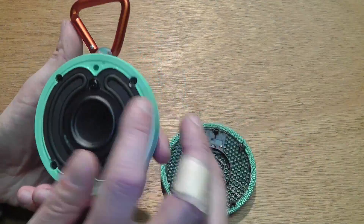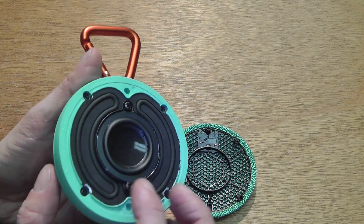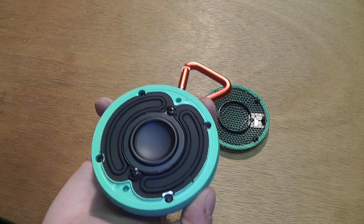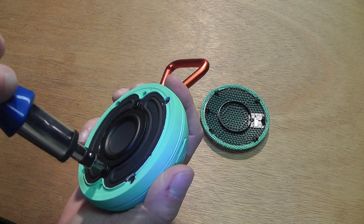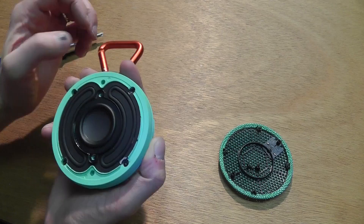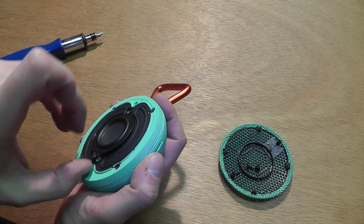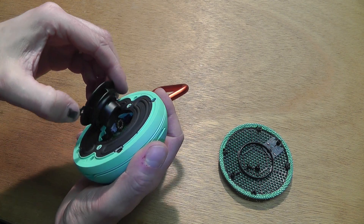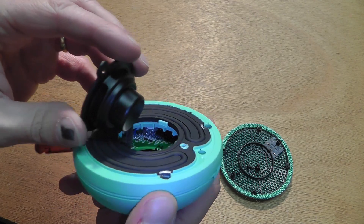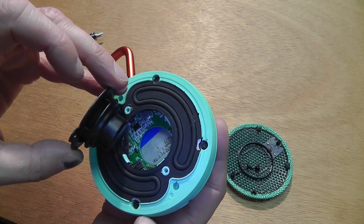The tar covers four screws here, and then there are two more screws in the middle. Let's start by opening these two big screws, and then let's see if we can remove that tweeter. There you go — you can already have a peek inside. On the bottom you can see the battery.